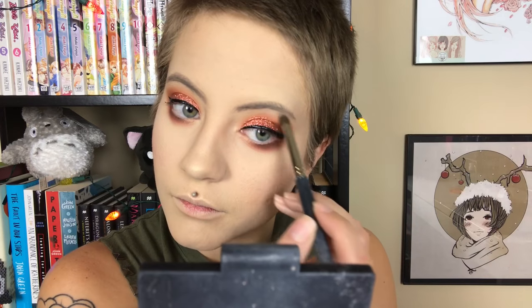Now I'm using NARS Albatross in my inner corner and on my brow bone. For mascara, I realize I've been saying this wrong the whole time — I keep calling it the Voluminous mascara, but it's actually the L'Oréal Voluminous Lash Paradise mascara. My bad, guys! Using that on my lashes and lower lashes.